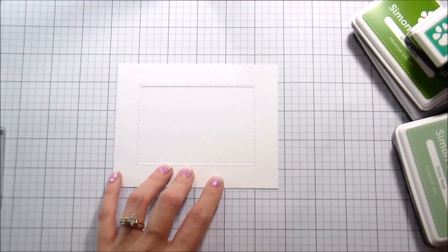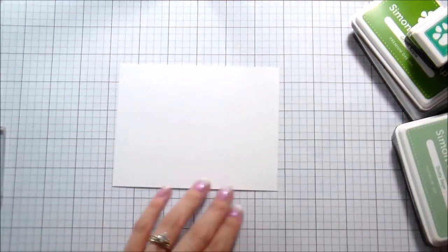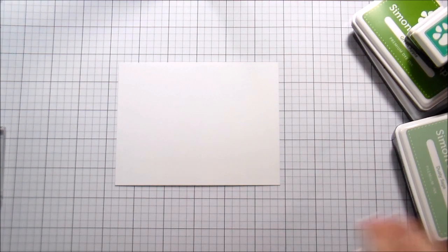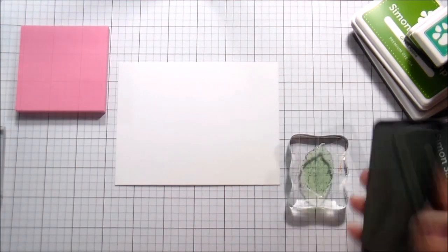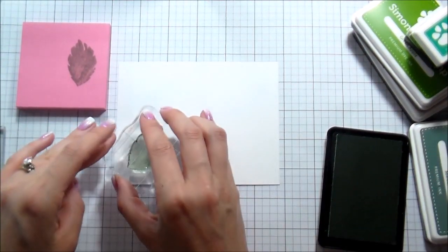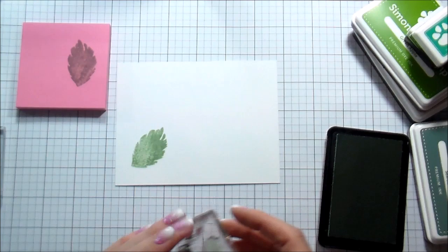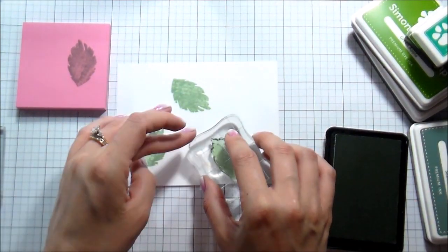I used that Stitched Rectangle Die already. I ran it through my Big Shot — I just can't fit it on my camera — to create a little stitched frame, and then I'm going to lightly make a pencil mark just so I know where my leaves need to be to be inside the frame of the card. Because I've never used these stamps before, I am stamping them off one more time before I put them on my card.